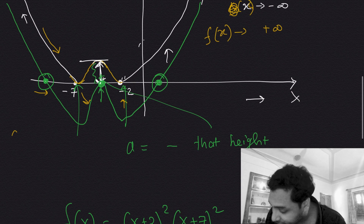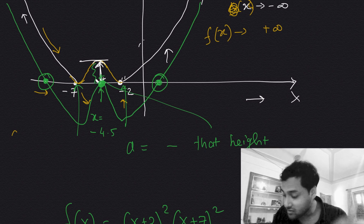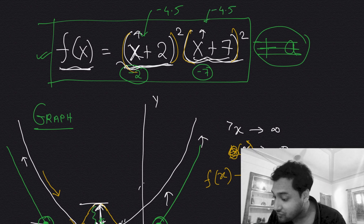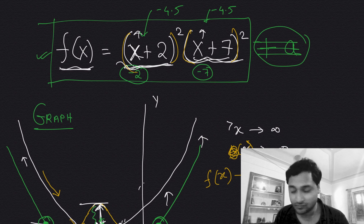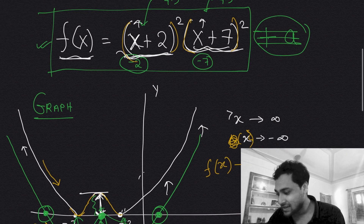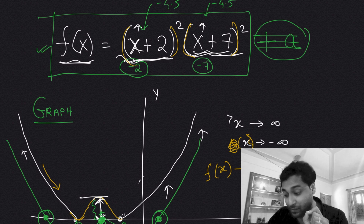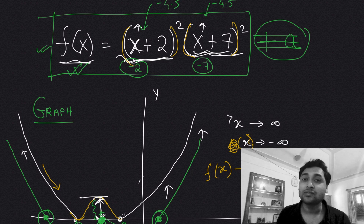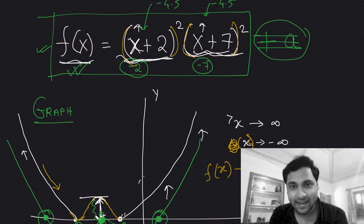So the local maximum occurs at x = −4.5. Plugging x = −4.5 into f(x) gives the height of that maximum, and we set a equal to the negative of that value. This is quite beautiful — applying calculus to a polynomial problem. You just need to substitute x = −4.5 into the equation to get the final answer. The final answer is also in the link in the description — leave a comment with your answer and any alternative methods, and I'll see you in the next video!